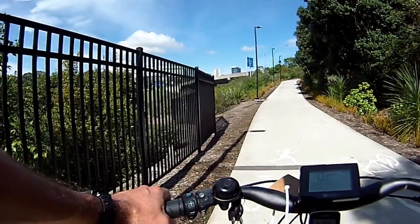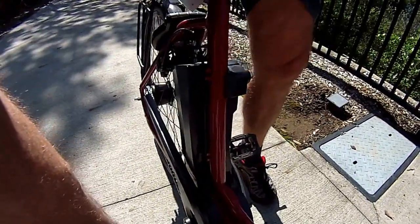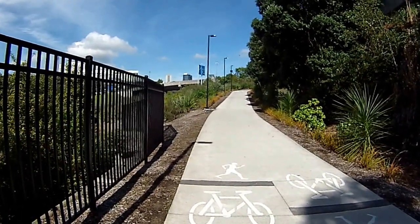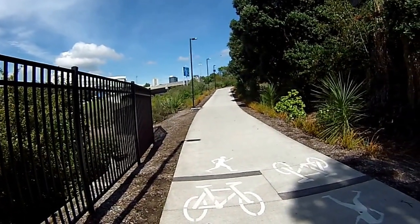Kalkhoff Agatu. This is a mid-drive bike — it's an Impulse. I'm interested to see how this one goes because it's pretty powerful. But the way that the Impulse is configured as a torque sensor is that you have to put in a reasonable amount to get the maximum amount.